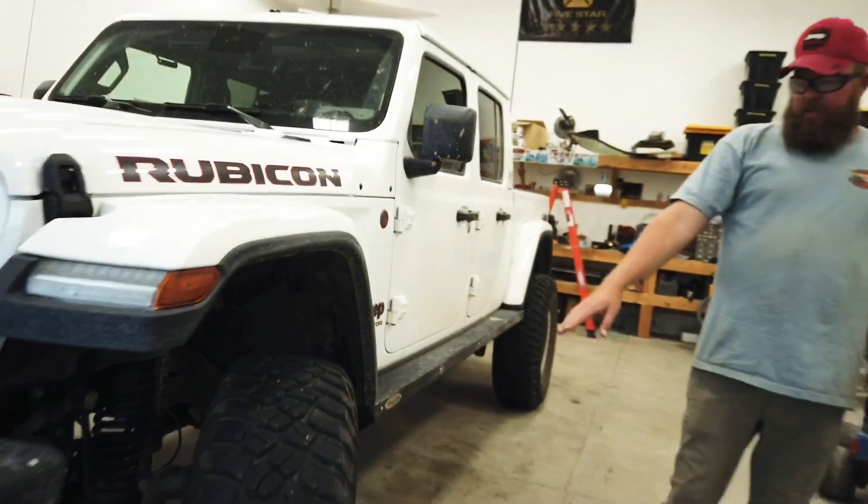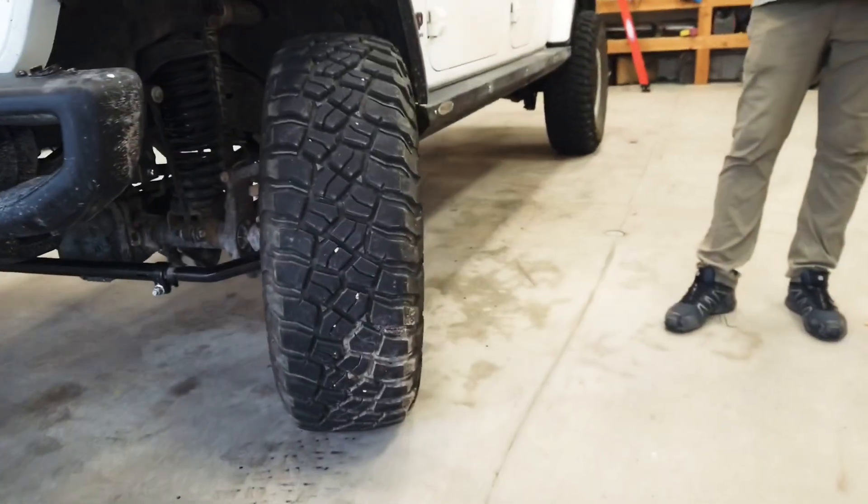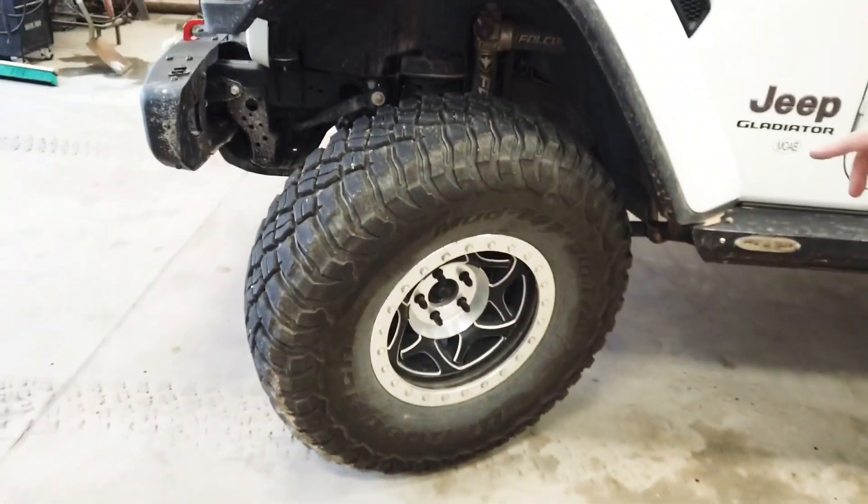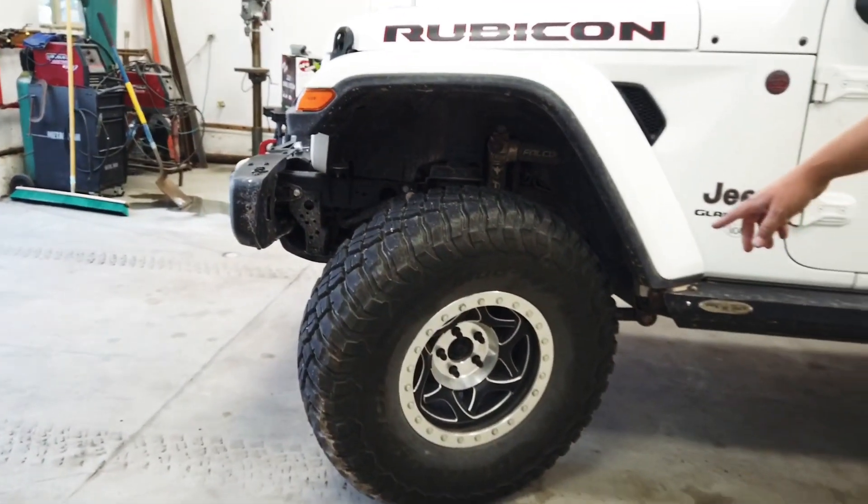We're running Walker Evans 17-inch beadlock wheels with BFG 37/12.50 R17 Mud Terrain T/A tires.